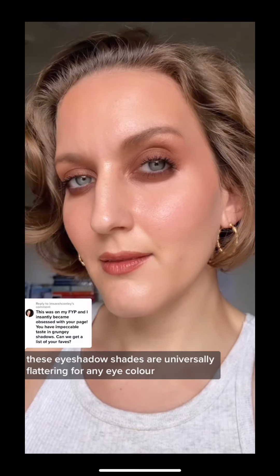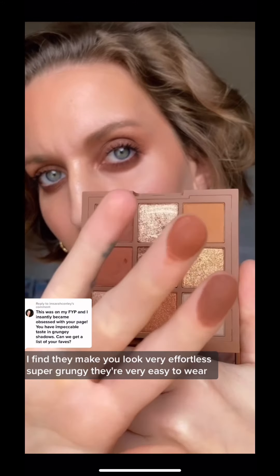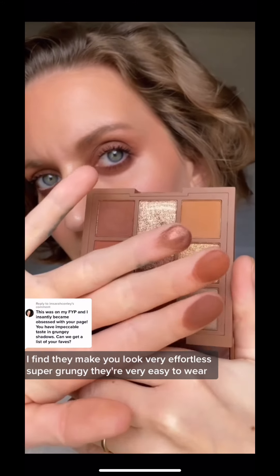These eyeshadow shades are universally flattering for any eye color. I find they make you look very effortless and super grungy — they're very easy to wear, and I'm wearing all three today.